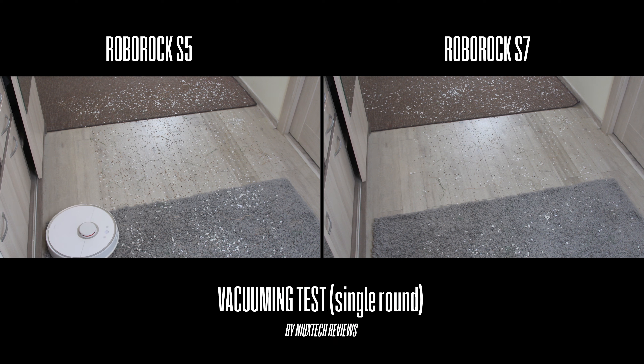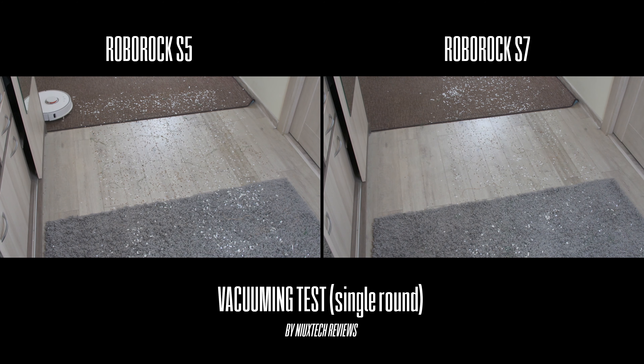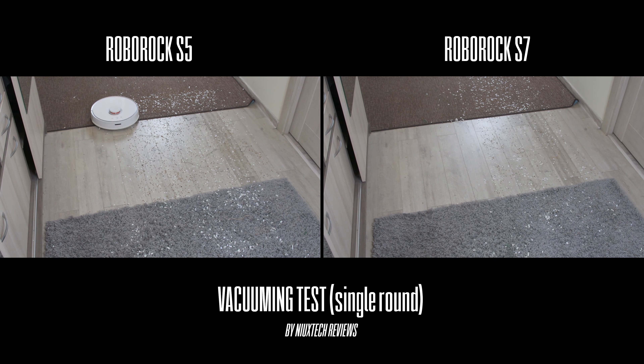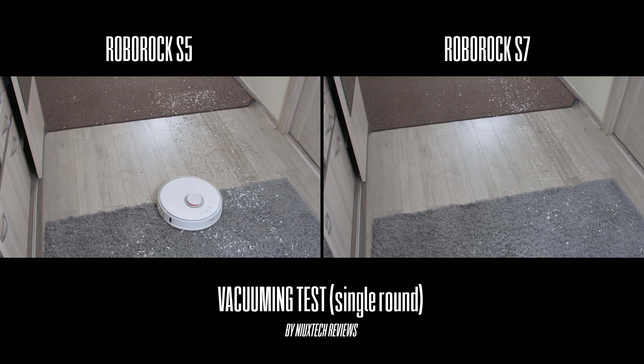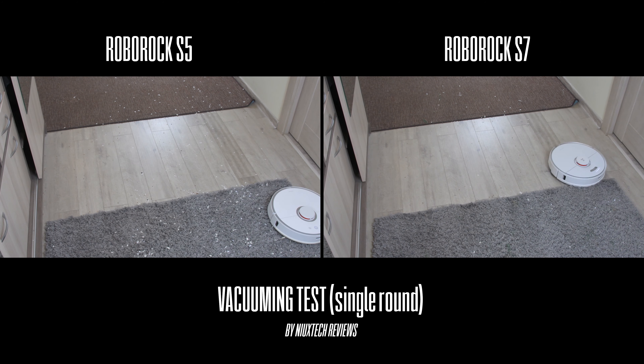When it comes to general dry vacuuming, the Roborock S7 also does a better job compared to its older sibling. From my cleaning test, the S7 was able to collect a total of 33 grams of dirt, while the S5 only managed 25 grams under the same conditions.